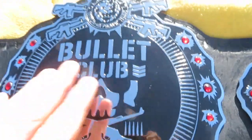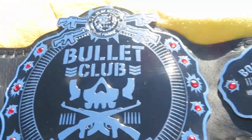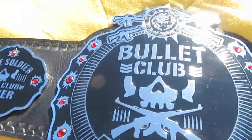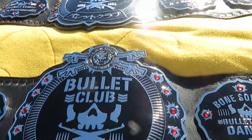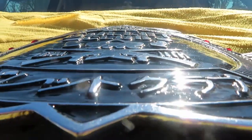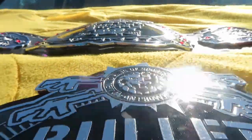I guess you get what you pay for. I'm not knocking the brass — it's just that if you want something more realistic and something to pop out more, you definitely need to get a zinc, because the etching on a zinc is dramatically greater than what it is on brass.